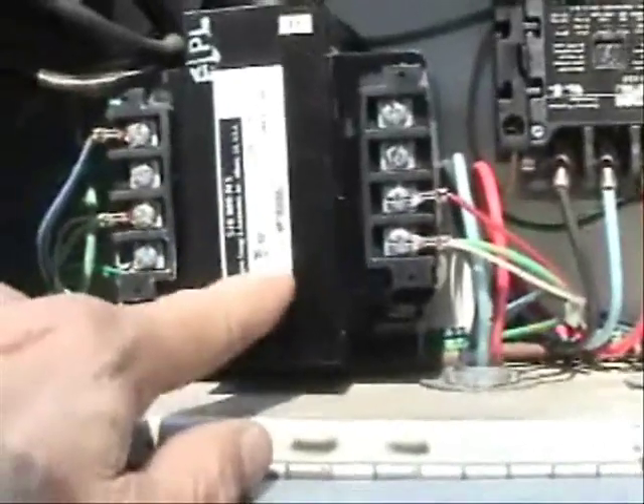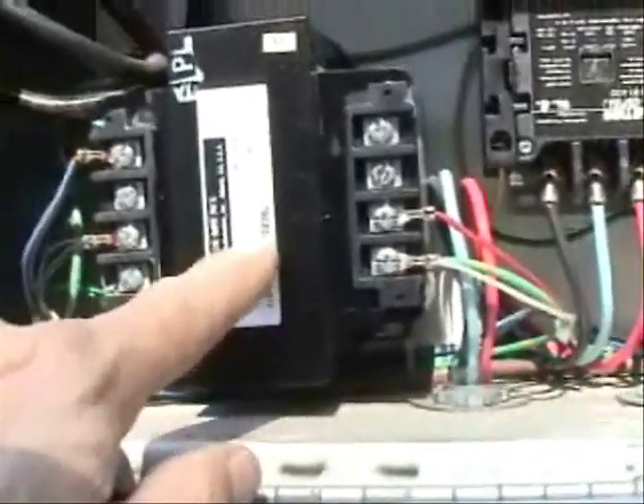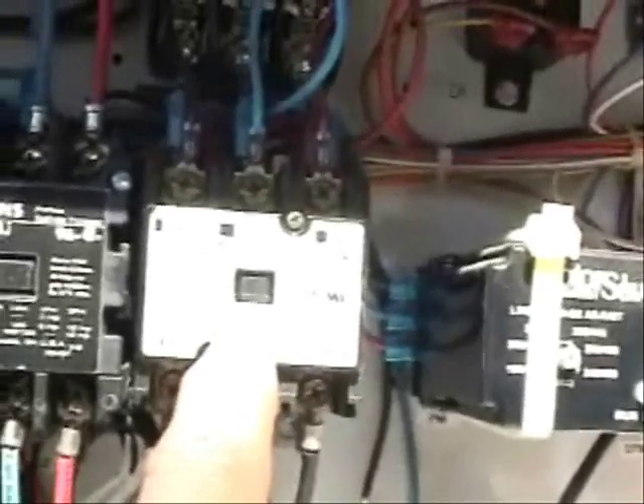Here are the controls for this heat pump. We have a step-down transformer that brings the voltage down from 480 volts to 240 volts. Here we have the contactor for the first stage compressor. This is the contactor for the second stage compressor, and here is the contactor for the condensing fan motor.